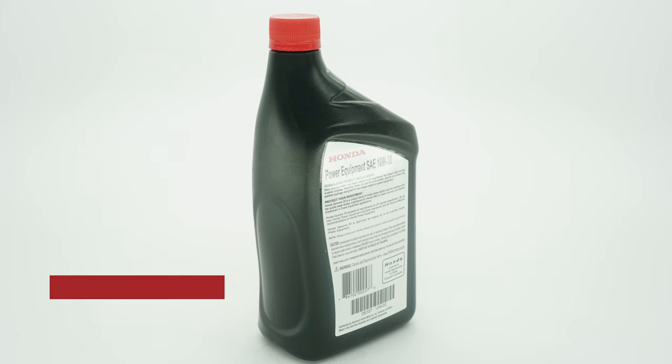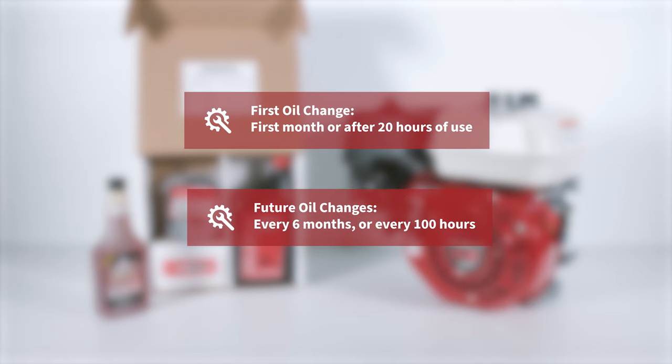Please check the oil before every use. You'll want to change the oil after the first month or 20 hours of use, and after that every six months or 100 hours.